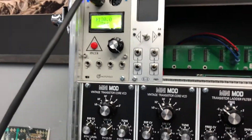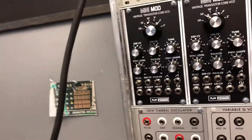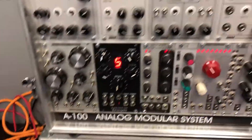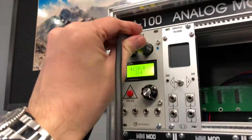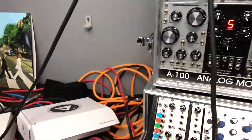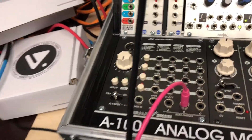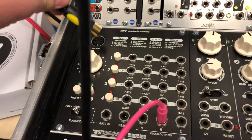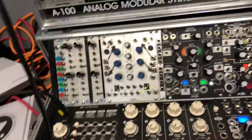Then I take another MIDI cable and put it into the output of z-clock, connecting it to the input of the Vermona module, which allows me to send the notes and clock to the system.